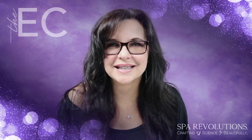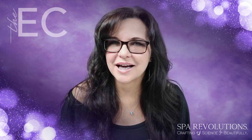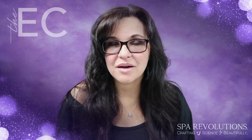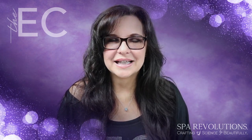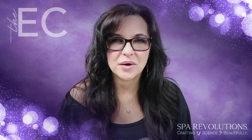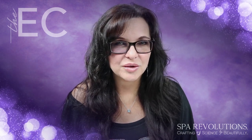Hi, it's Sheri from the Esthetician Connection. I wanted to share with you a product that I found that I absolutely love and I think you will too. It's from a company called Spa Revolutions and it is a facial shell that you can use during your facials for the massage portion. They also have a shell that you can use on the body as well.